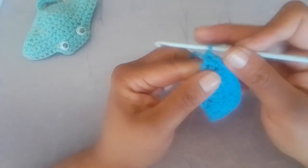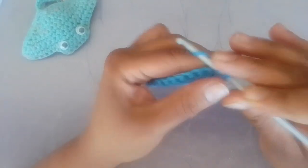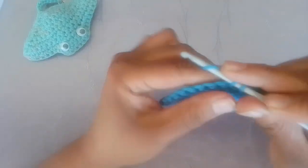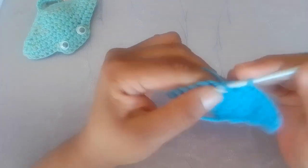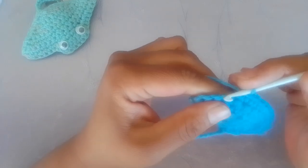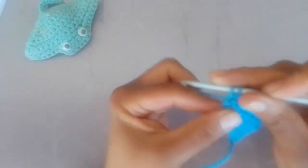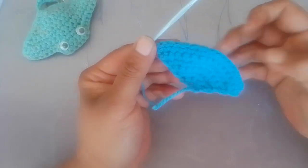For row six, chain one and turn your work. In the very first stitch make two single crochets. One single crochet in each of the next twelve stitches. In your last stitch make an increase, which is two single crochets. This is row six done.